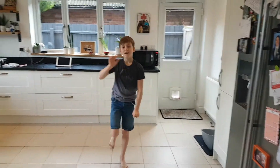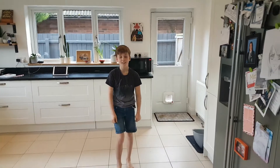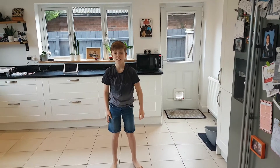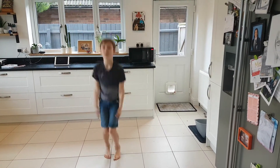Hi Year 5, this is Jack, he's going to be demonstrating some of the moves for your PE challenge today. We're going to start with star jumps — give us five star jumps Jack, go. Good, brilliant.